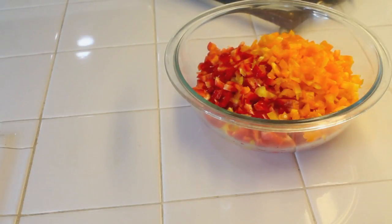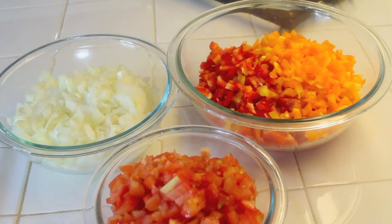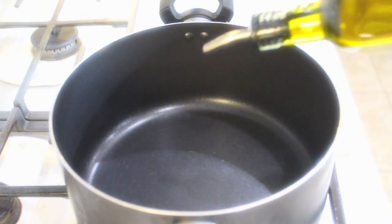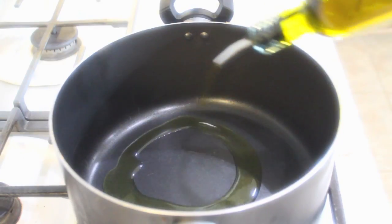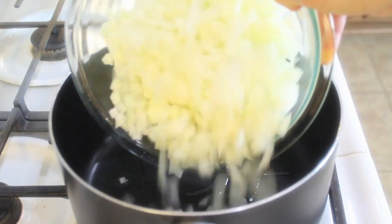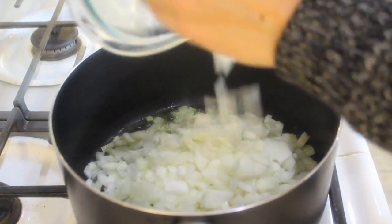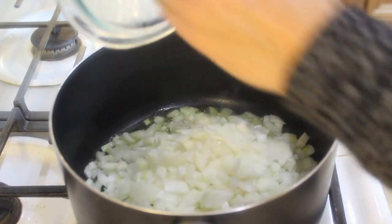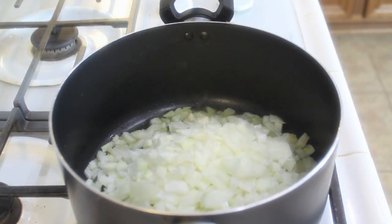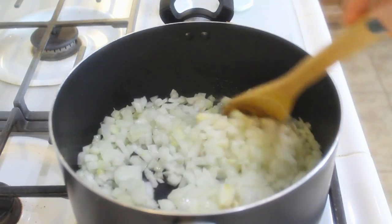To save some time, I've already cut all the bell peppers, onions, and tomatoes. Let's get started. In a large pot, turn the heat up to medium-high and use about three tablespoons of olive oil. Let that heat up and add in your onions. This is such a simple recipe.